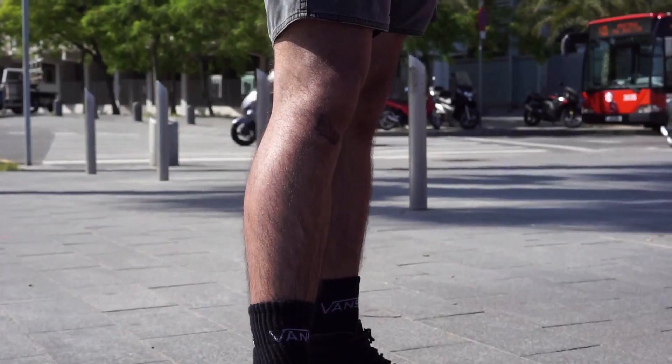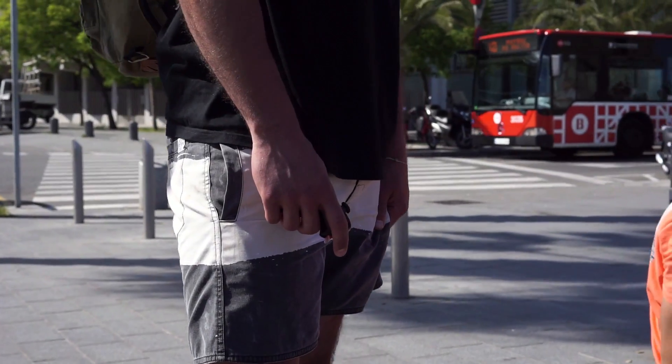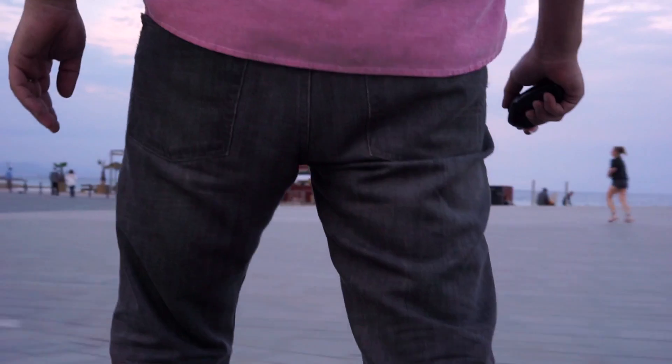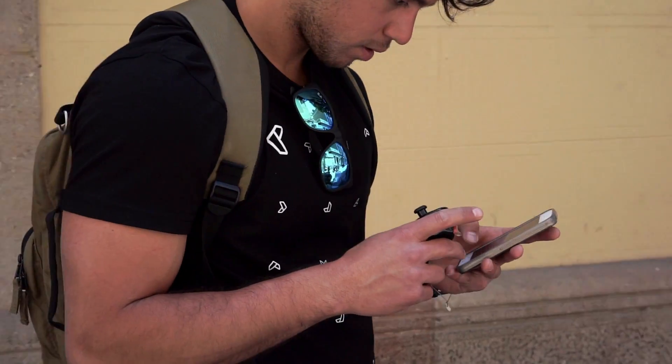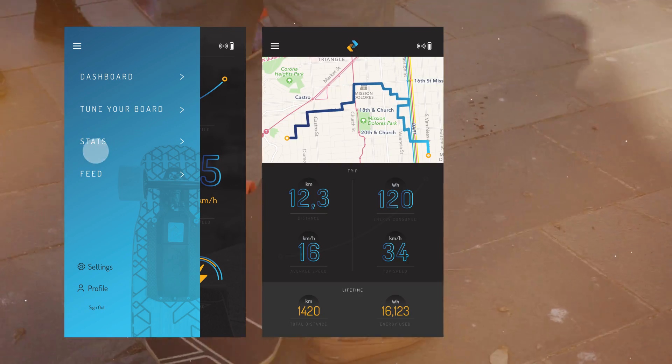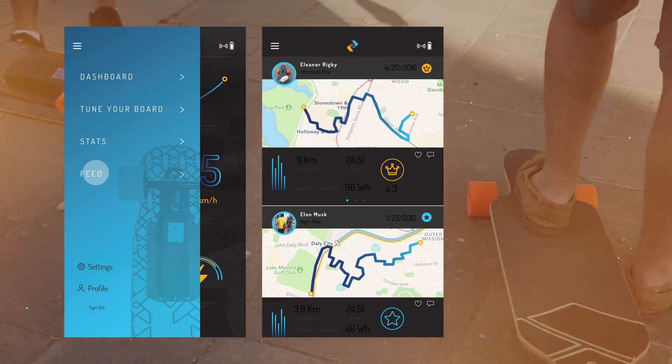The EON remote takes advantage of the latest in advanced biomechanics research to create the most comfortable, intuitive and ergonomic controller available today. Your EON experience can be controlled by our mobile app — fine tune your board, review your stats and even connect with other riders.